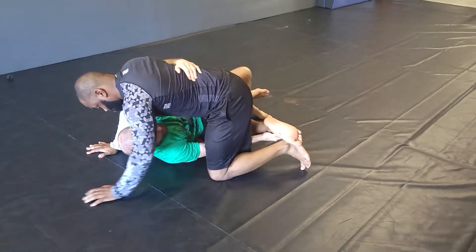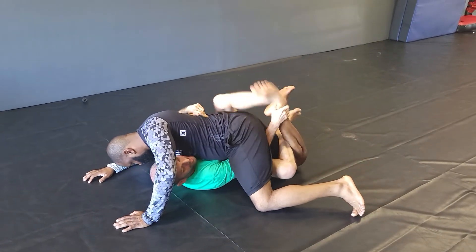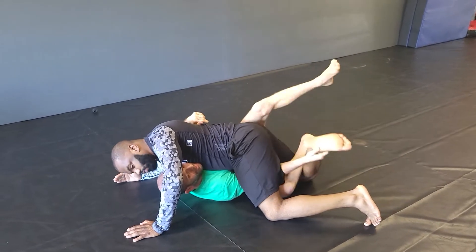Bring it in and I'm rolling him forward. Now the leg comes from here and I catch the foot for a footlock and calf slicer.